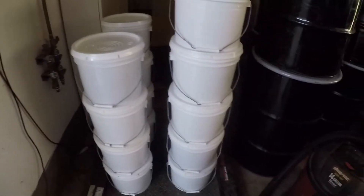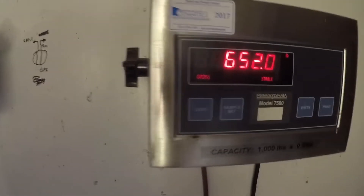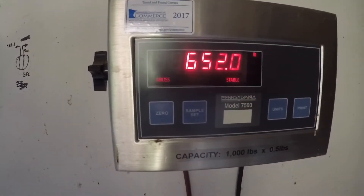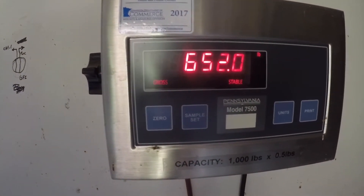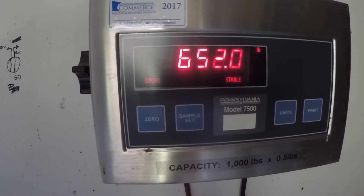We have 17 three-and-a-half-gallon pails on our scale. I already tared the empty weight of the pails. So a net of 652 pounds out of that 55-gallon drum of honey.